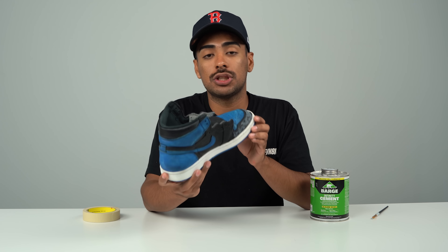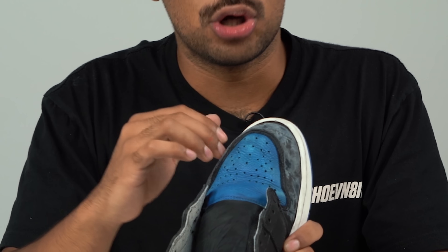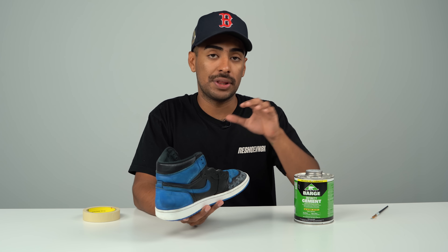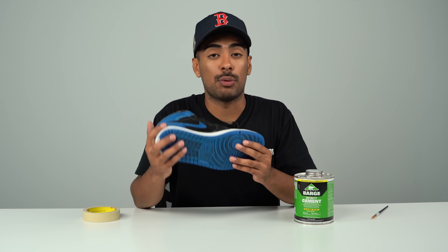All done prepping the shoe. Now let's move on to some gluing. We're going to break this up into three different parts. We're going to start off by taping off the uppers so we can apply Barge Infinity cement glue on both the uppers and the sole. Once it's applied, we're going to let it cure for about seven minutes, then clamp it together.